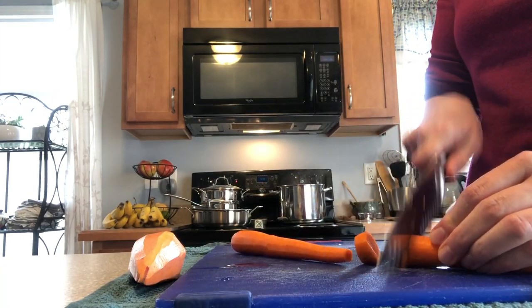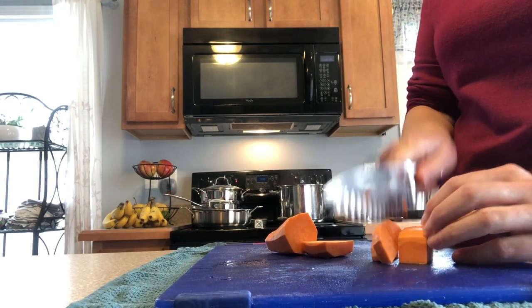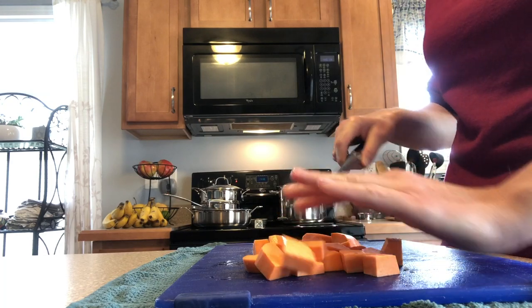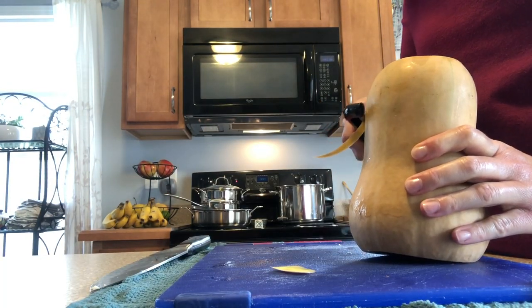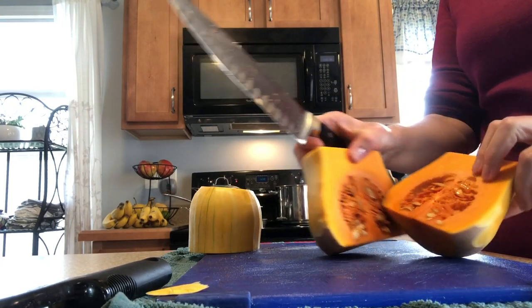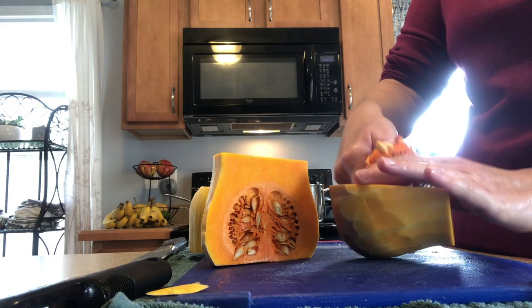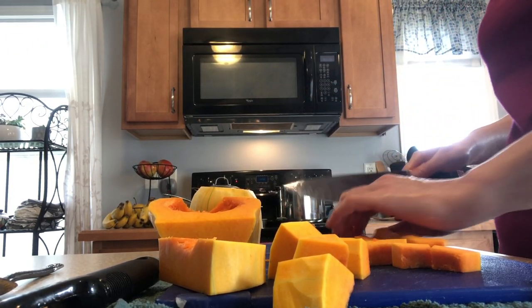Next I chop up a couple of carrots and a sweet potato. Then I take my butternut squash and carefully break it down. I peel it with a vegetable peeler, cut off the ends, and then cut it in half, kind of where that larger part starts. Then I cut the larger part in half so I can expose the seeds, and I just scoop those out with a spoon. Then I cut this up and add it to the pot.